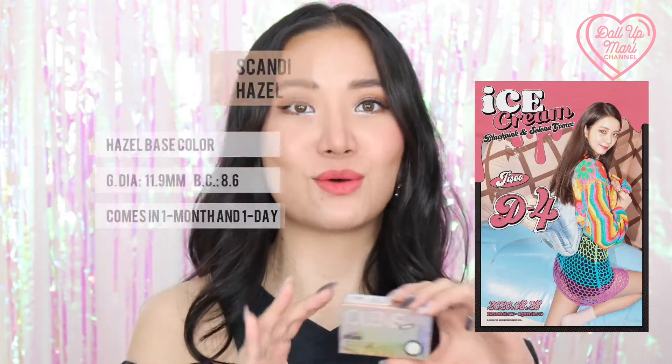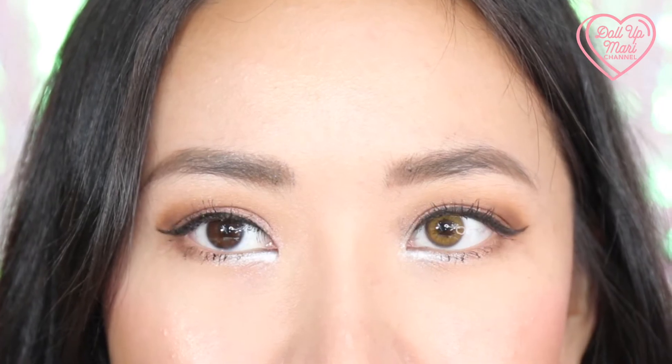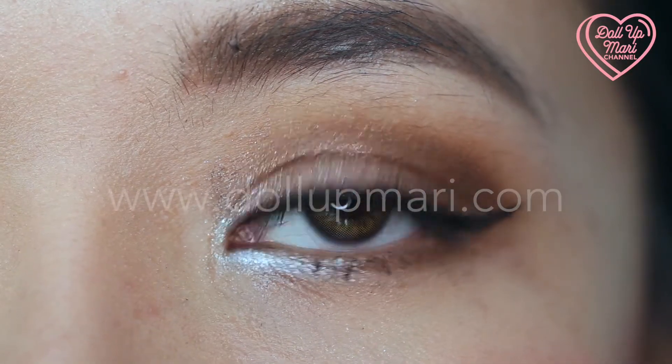The next shade I have on is Scandi Hazel, and this is Jisoo's pick — the shade she wore in Blackpink's Ice Cream Music video. I love how natural these look, because if you look at the side-by-side with and without, the change is really dramatic, but with both lenses on you can believe that my eye color really is like this. I highly recommend this shade for people with dark colored eyes so that you can look magically better in your online chat rooms without sacrificing comfort. Here are some macro footage comparisons and zoom-ins of Scandi Hazel.